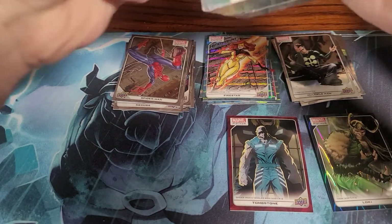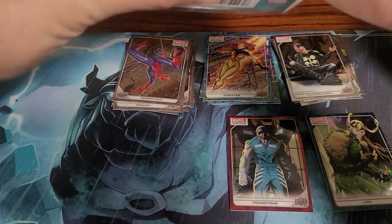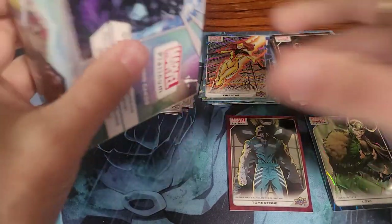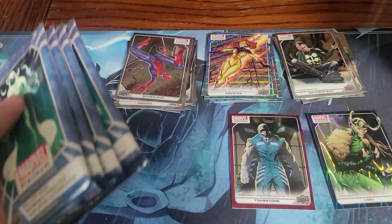I have no idea what our best card is so far. We have a red and a blue — those other cards seem to be one per pack, same thing with the blue super sparkly ones.